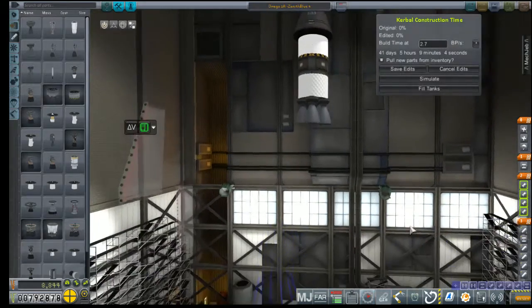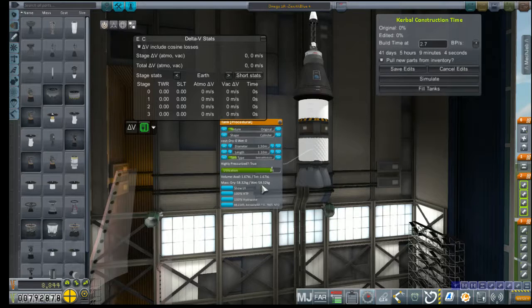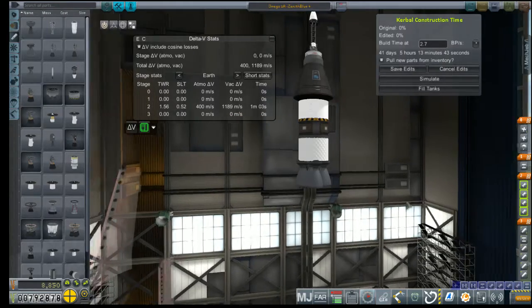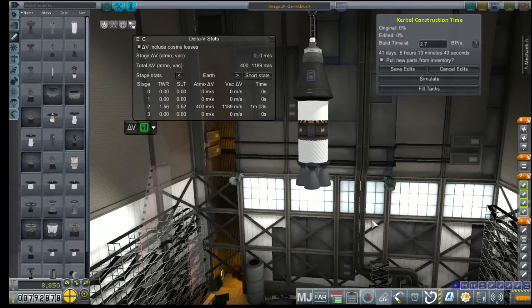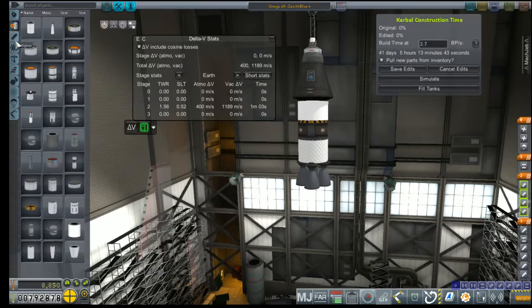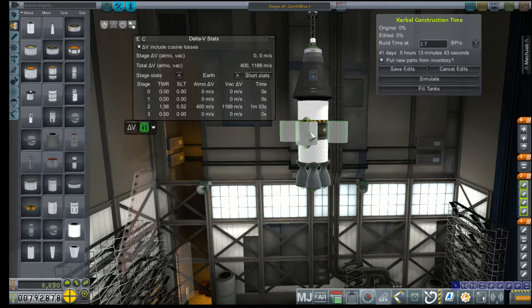We won't have the launch escape system — we don't want that factored into our delta-V readings. Yeah, that's 1,100 meters per second. I think we have like two grand or so — we're at 2,400 in the AJ-10 stage plus 700 from the command pod stage. So we're a far cry from where we were, but we will make some improvements.